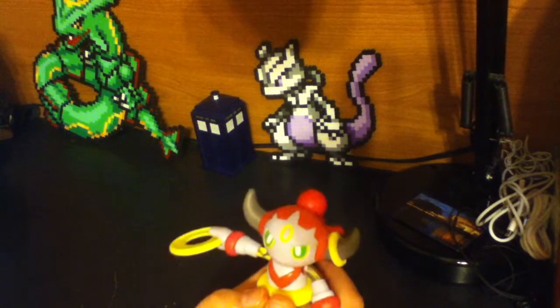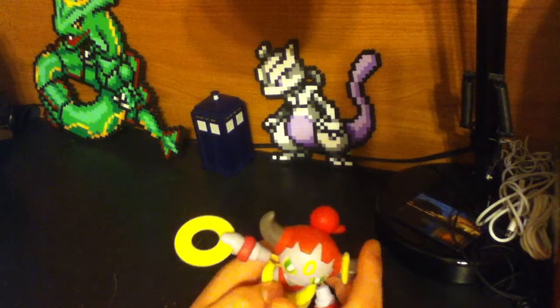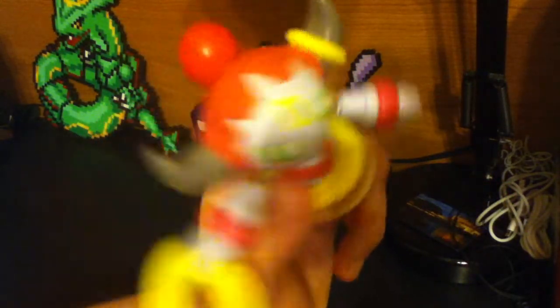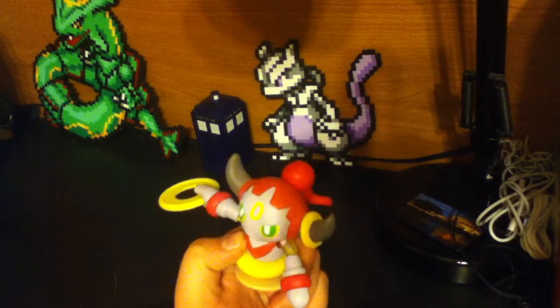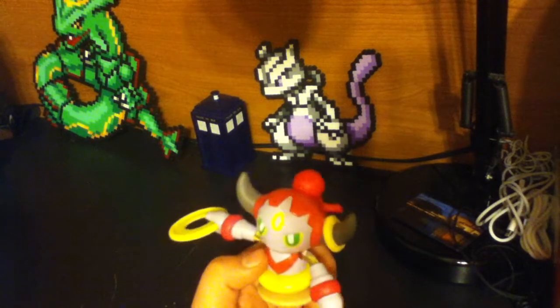Its horns aren't as pointy as the Hoopa you find in the TV show, but you know, it's child hazardous — that's why. The paint job is really, really good, I have to say. The details — they got Hoopa's eyes correct.